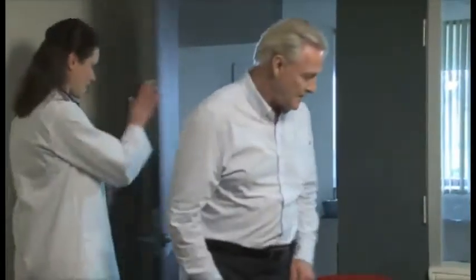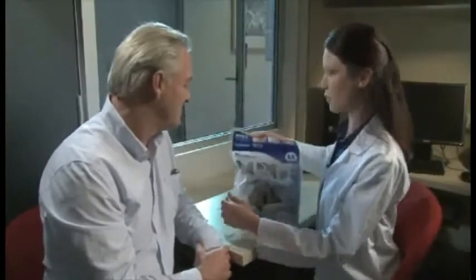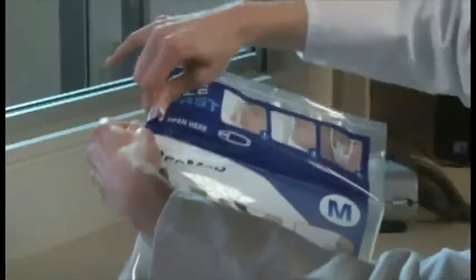For a mask to fit correctly, it has to be the right size. But not all mask sizes are the same. For example, a medium in one mask may not be the same as a medium in another.